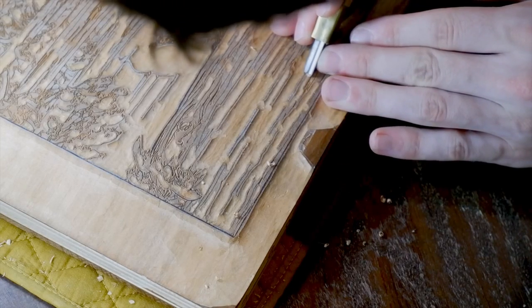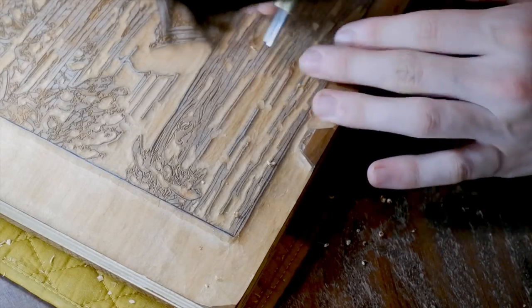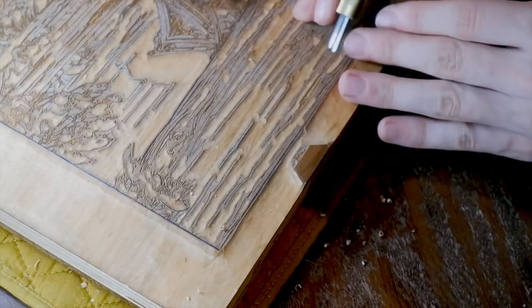Then it's time to get in between all these lines with the smaller U-gouges. I have two sizes for this, and I work with the bigger one first until completion, and then switch to the smaller one.